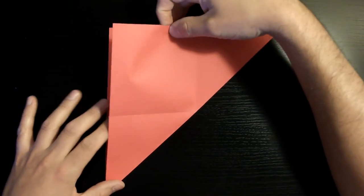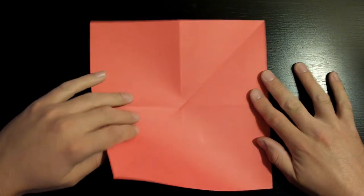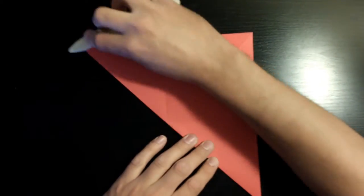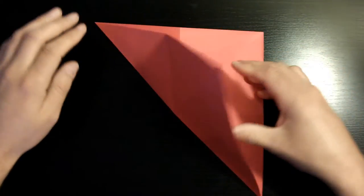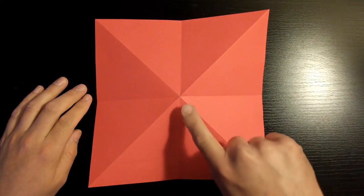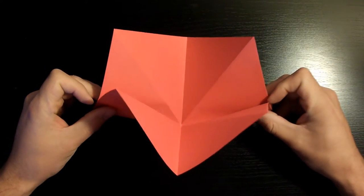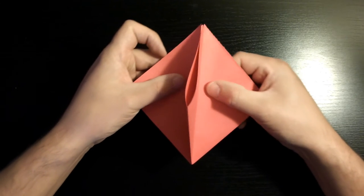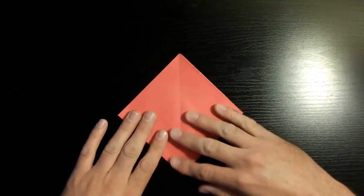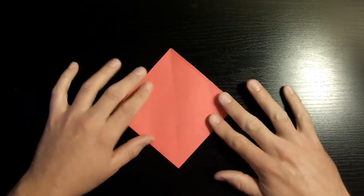Open it back up, then grab this left bottom corner and fold it towards the top right. Once lined up, crease it down. Open it back up, flip the piece of paper over, and press down in the middle — it should pop up. Bring these two sections together slowly, then push one flap towards the left and the other towards the right so there are two on each side. Make sure to crease it down nicely.